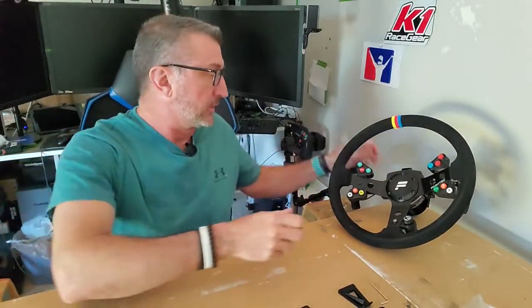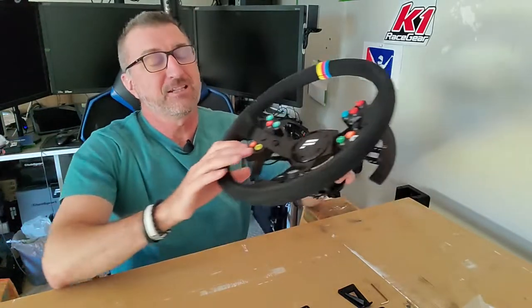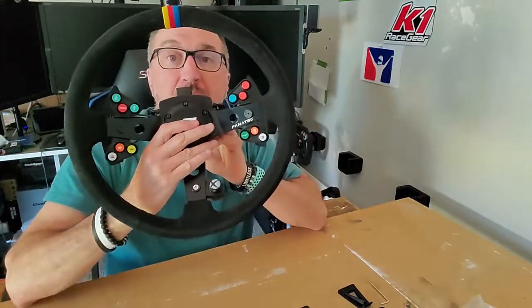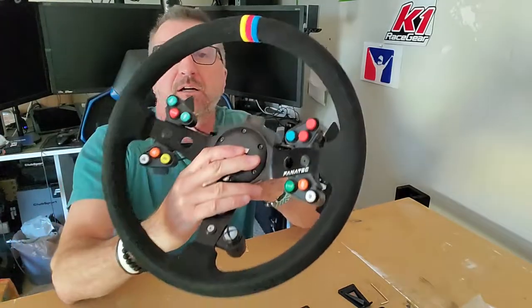Hey everybody, welcome to the next video. We're going to talk about some more enhancements and additions we can make to our NASCAR rim for Fanatec. So stay tuned.